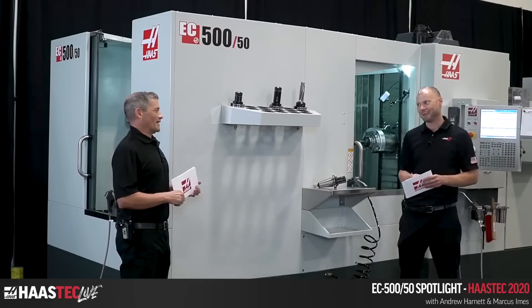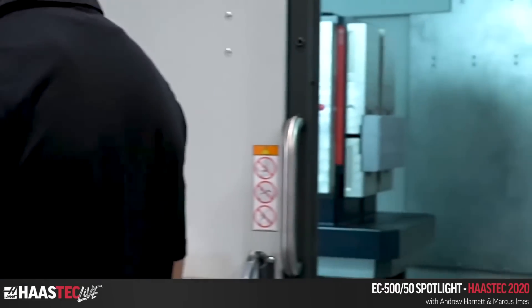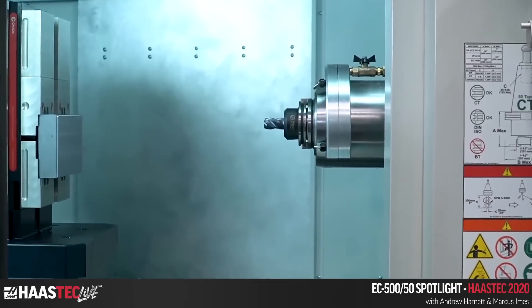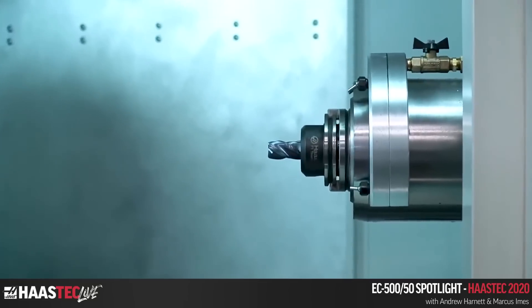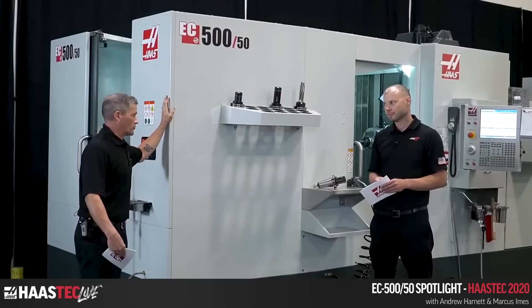All production machinists know they're counting down to the next crash — the hourglass is always ticking. The standard spindle is 7,500 RPM, 50-taper, 30 horsepower with a gearbox — so you still get a lot of torque and power. There's also an optional 10,000 RPM and 60-horsepower upgrade available.